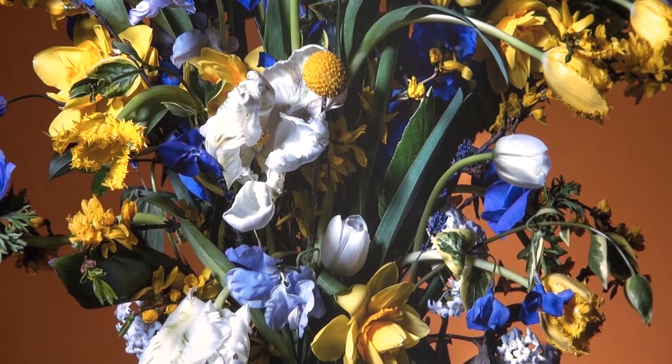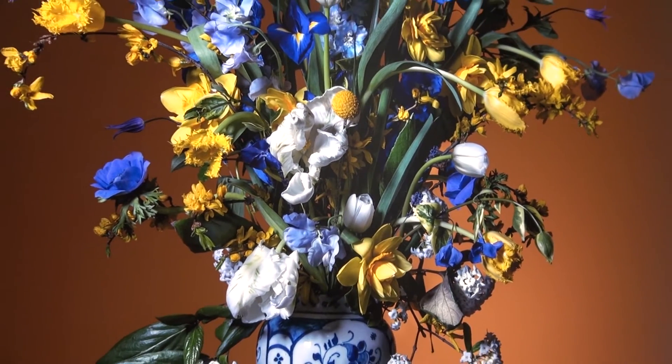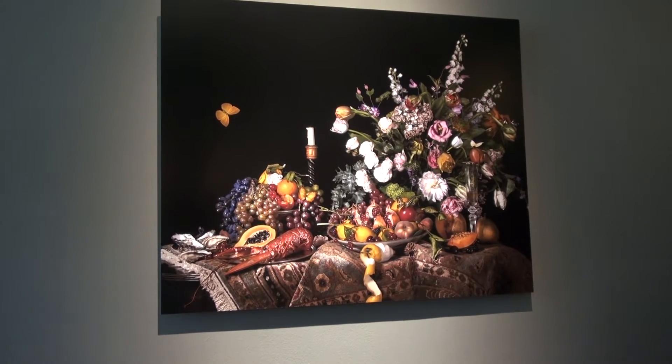Technically, you photograph about 50 to 60 times, step by step, catching different focusing, and then using a focus stacking technique and putting it all together. That's why they become very vibrant and clean and sharp.